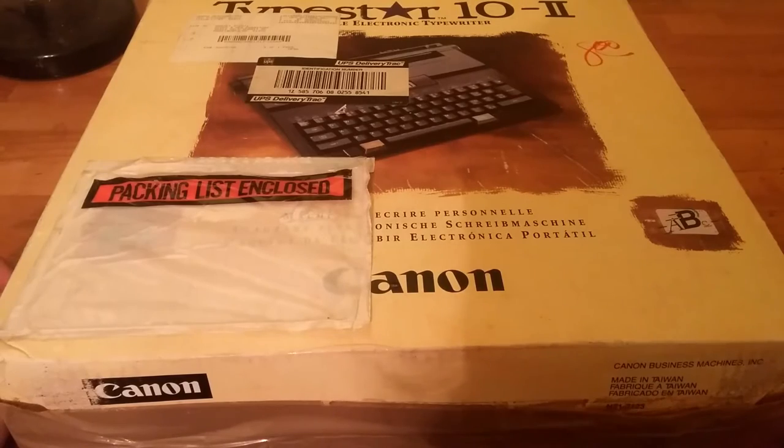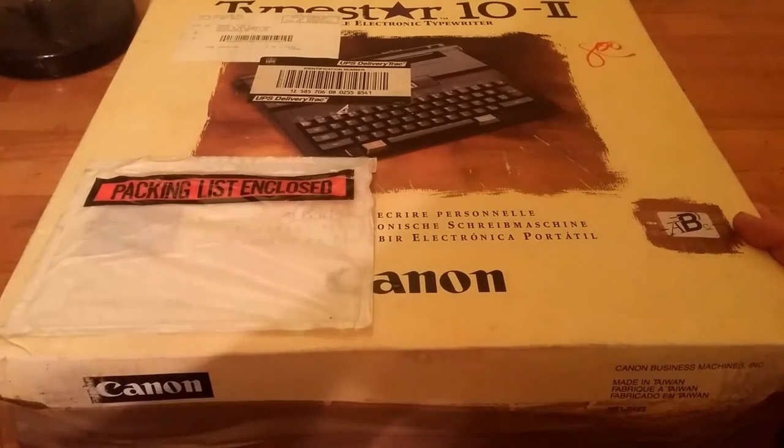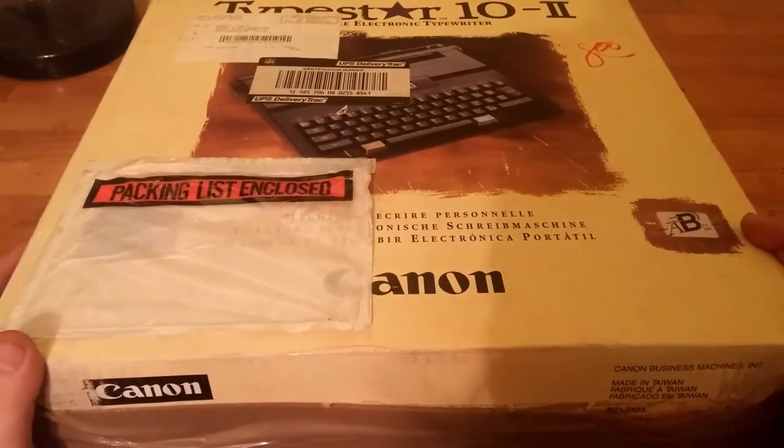What I'd like to do now is go ahead and open up this box and see what we've got inside it, so stay tuned.